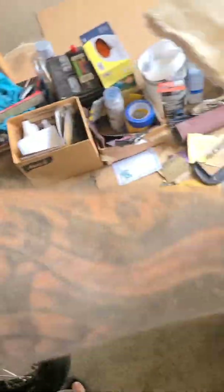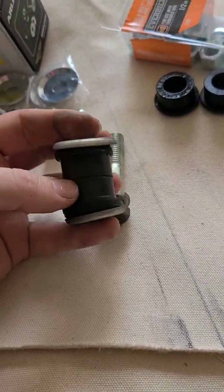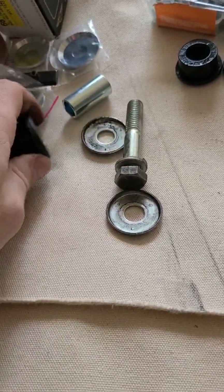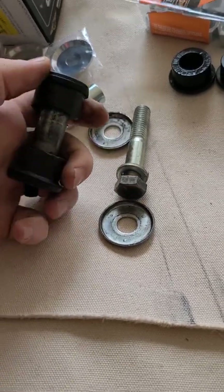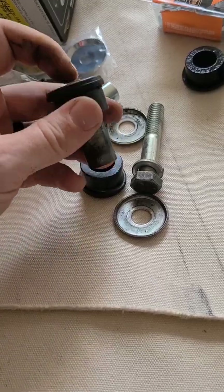So when you take them apart, basically it looks like this. The bolt goes up through the bottom, then you have a concave washer on the bottom and two bushings here — one on the top, one on the bottom, and then this bushing in the center.